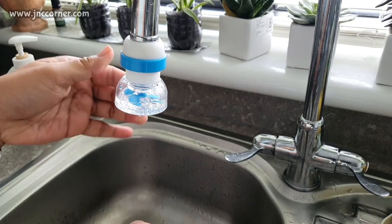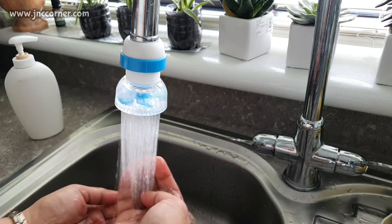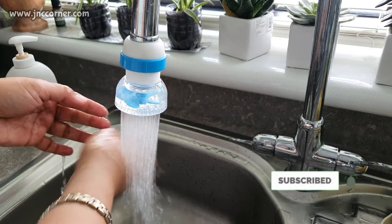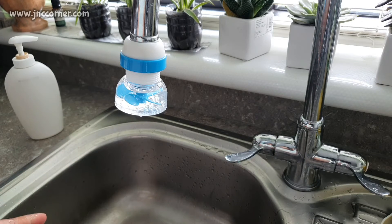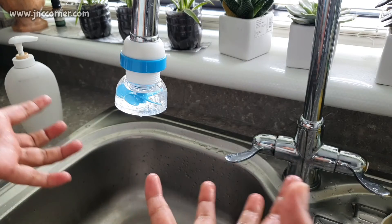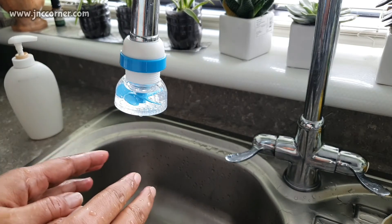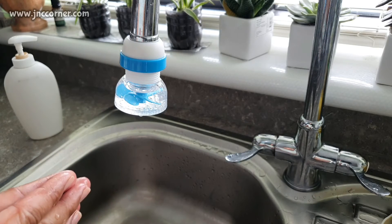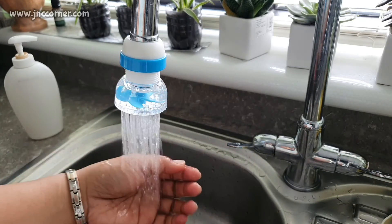For me, I don't really need to rotate it — it serves the purpose. All I want is just less of a shower splash effect. It will spread the water when I'm washing plates or dishes in the sink, accommodating a larger area rather than one single focused spot on the dishes. So for me it's good enough and it serves its purpose.